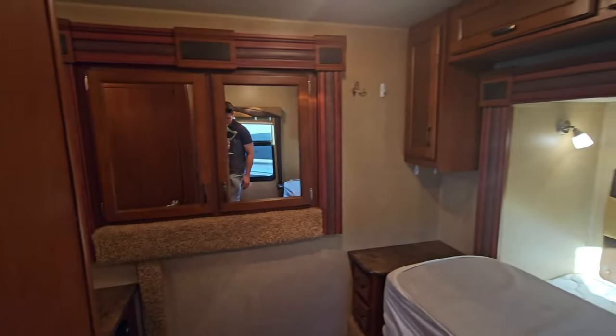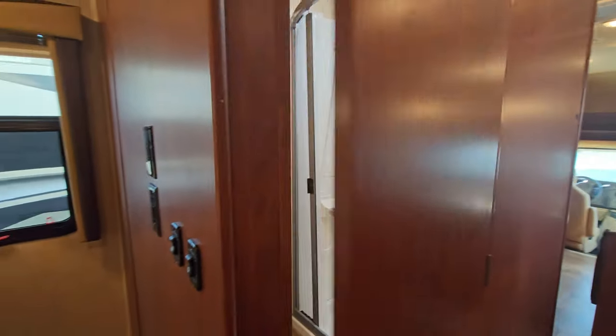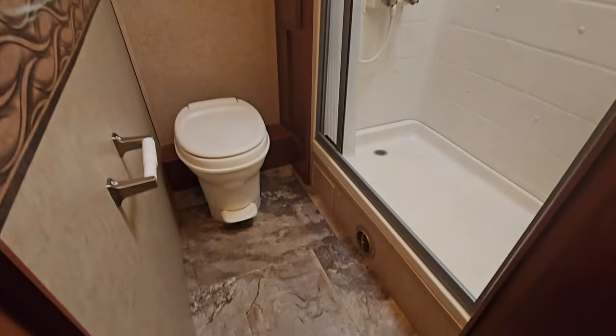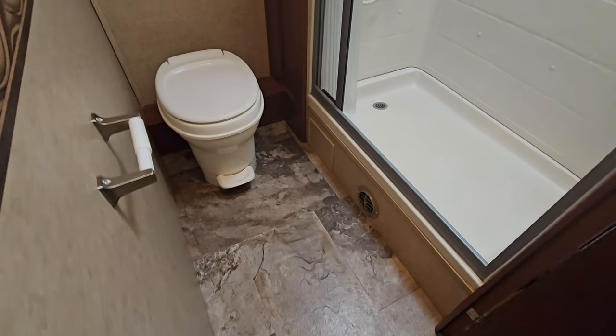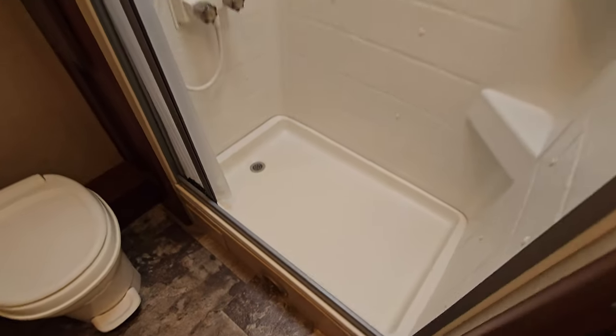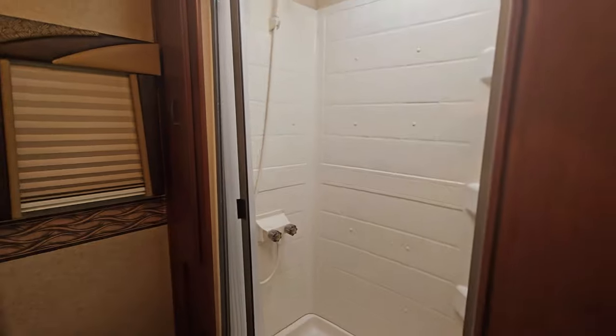Last but not least — it's skinny — you've got your bathroom. No vanity in here. Plastic toilet with a pretty good amount of space in front of it, maybe a two-by-three pan or a little bit bigger. Fiberglass shower with a skylight and one of those style curtains. And then we're back out into the vanity area.